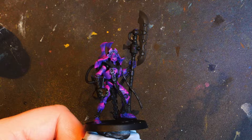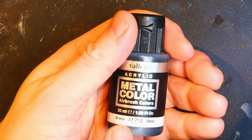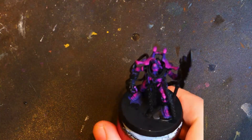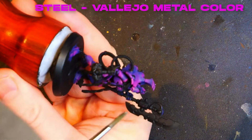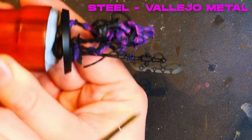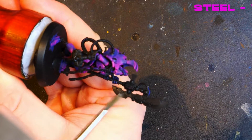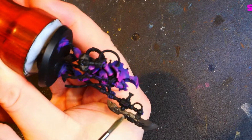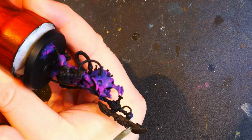We'll be working on the metal parts. As you can see we've got the Vallejo metal colour steel. Just to warn you, there is a part of this video where something will be painted that we have not covered yet — that will be covered in next week's video. It was an error of recording order and I do apologise, but these things do happen occasionally.